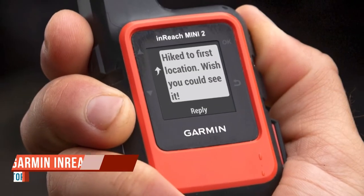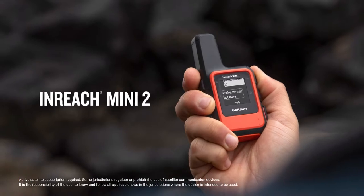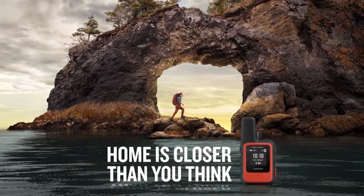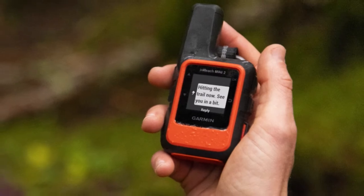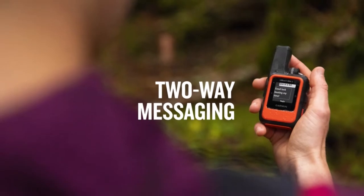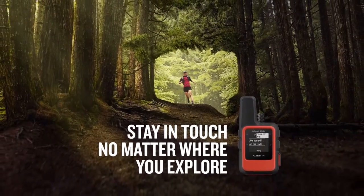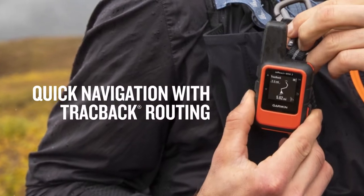The Garmin InReach Mini recently got a refresh with the release of the Garmin InReach Mini 2. It's still very small — it fits into your hand easily and can fit into a pocket no problem, and it only weighs 100 grams, so it's a very lightweight device. Among the improvements Garmin made were battery life and how it charges. The InReach Mini 2 uses USB-C charging, which is great — you can put the cable in either direction and it goes in no problem, compared to micro USB which is directional.